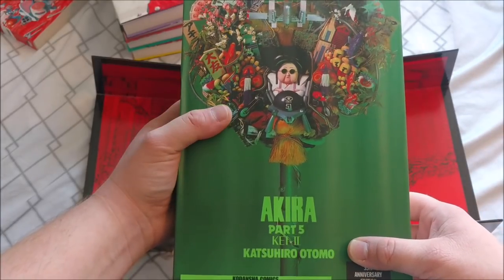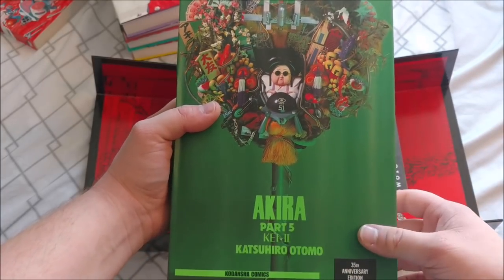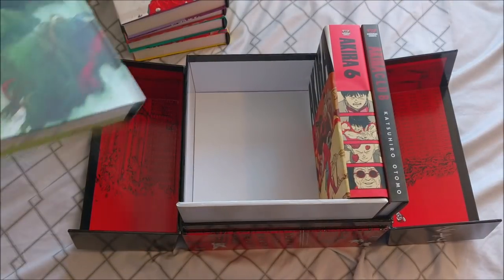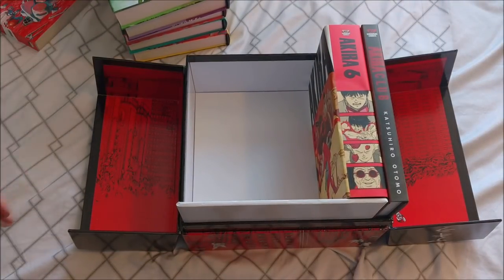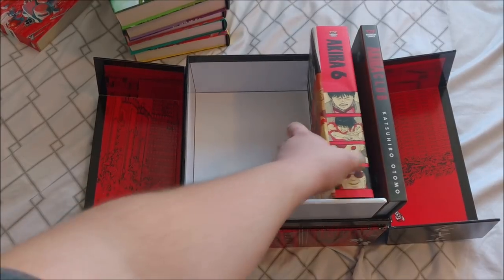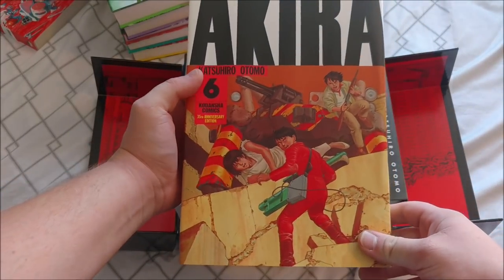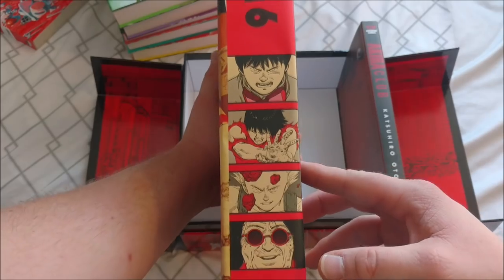What is up with these backs? The back of these books — they're so confusing. These must have some kind of importance that I have no idea about. And then here's the 6th volume. This has to be the thickest book I own. Definitely. Volume 6, looking super good.